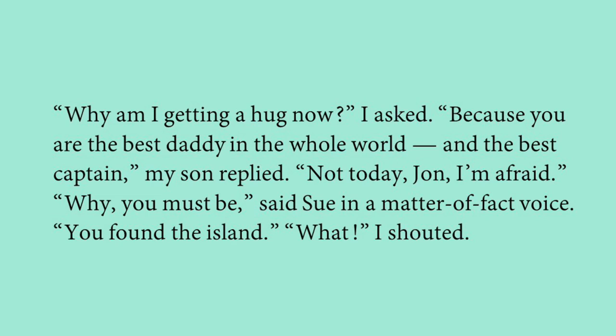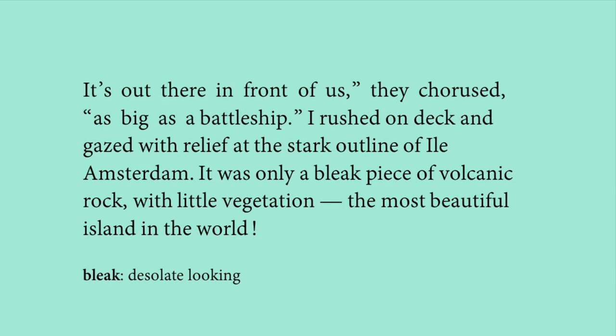Jonathan also called his father the best captain. The narrator replied sadly, 'Not today, Jon, I'm afraid,' believing he had missed the island. But then Sue exclaimed in a matter-of-fact voice, 'You must be — you found the island!' The narrator shouted in excitement, and the children chorused together: 'It's out there in front of us — as big as a battleship!'